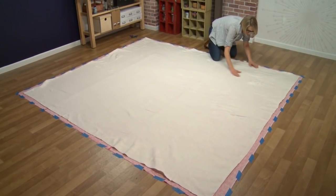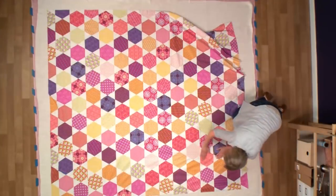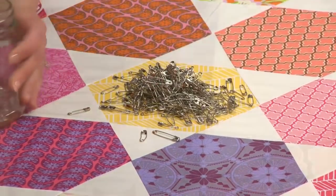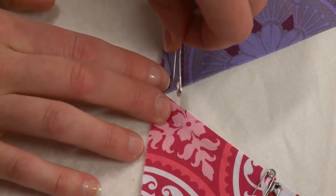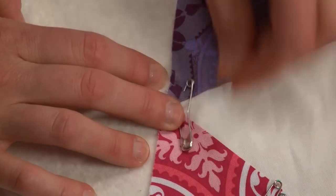Now it's time to add our beautiful hexagon top — this is the most fun part, we're starting to see the quilt come together. Now it's time for pinning; we're going to pin these three layers together. I like to use curved safety pins, available at almost any quilt shop. These are really handy and make pinning simple and easy — the end of the pin just pops right through the layers and they're really easy to close.